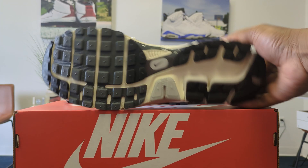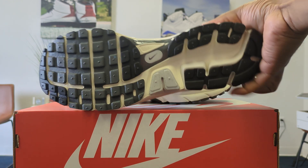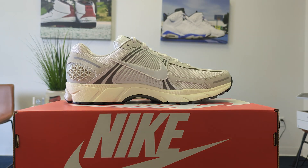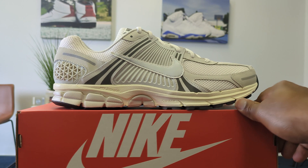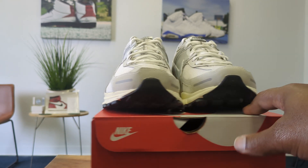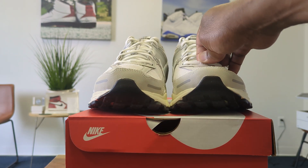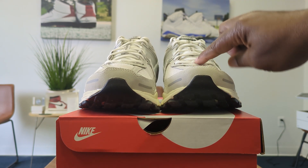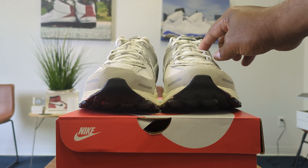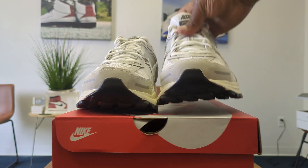If you're a fan of New Balance runners and trainers, then the Vomero has to be on your list of options. At $160, the Vomero 5 is slightly pricey. There's a little bit of a TPU plastic over the top of the lace — kind of a Dubrae-looking piece on the sides.